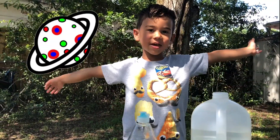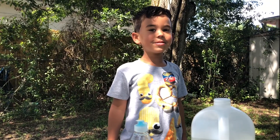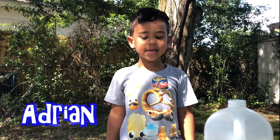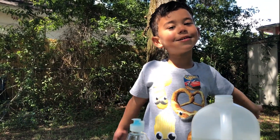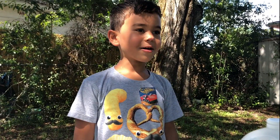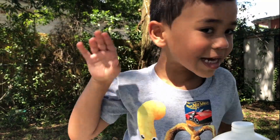Welcome to Adrian's Planet Shams. Hi kids, I'm so glad you're back to my channel. I'm Adrian, the science kid. Today we're going to make one volcano — a color changing volcano. Are you ready kids? I can't hear you. Let's get into it.